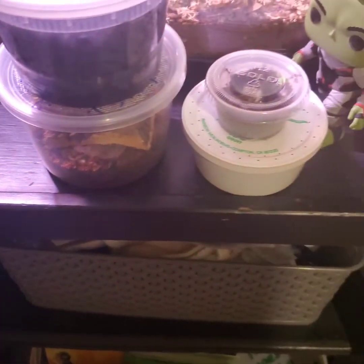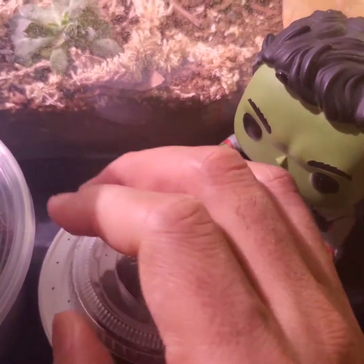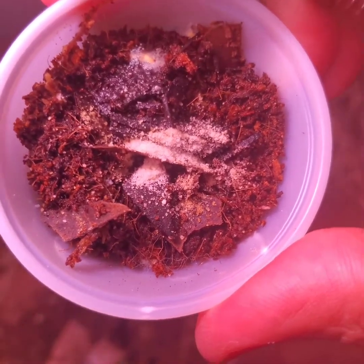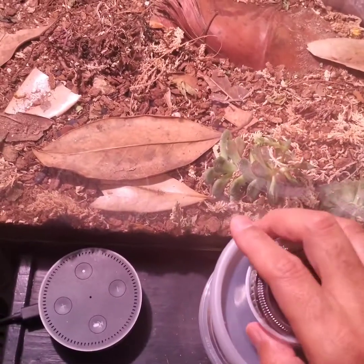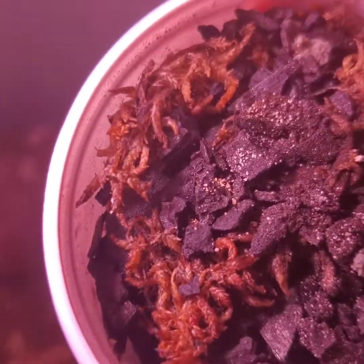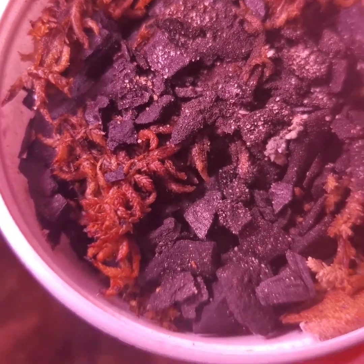Hey guys, welcome back to the channel. Here's what I was talking about earlier — here are my four springtail cultures right now. I have a mini one right here. You can't really see much activity yet — I just seeded that maybe about two weeks ago. Here's one I did about a month ago — this one is actually doing really good now.